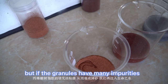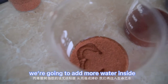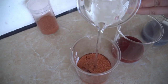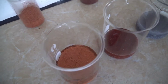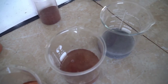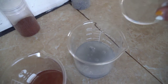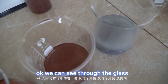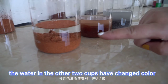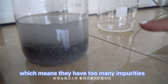But if the granules have many impurities, they can fall off from the roof tile easily. We're going to add more water inside — okay, we can see through the glass and find the difference of the three kinds of granules. The water in the other two cups has changed color, which means they have too many impurities.